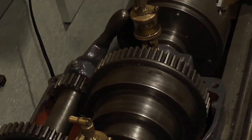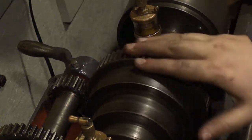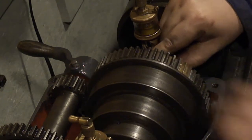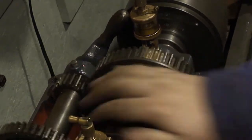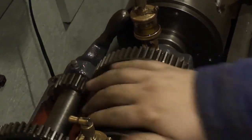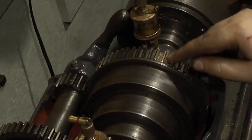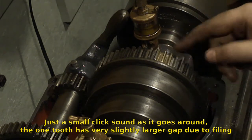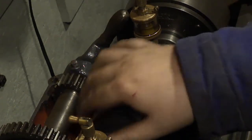I got it all put back together. Did a little file work on the gear teeth right here just to get them to the right profile. It'll make a little bit of noise for now because I've read they don't ever make the same sound. But I got it real close. Most of the time it doesn't make a sound at all.